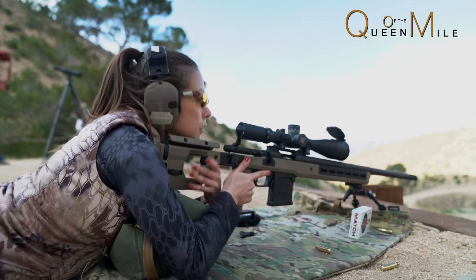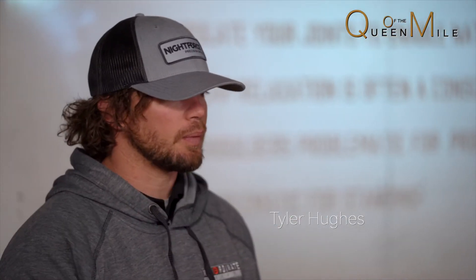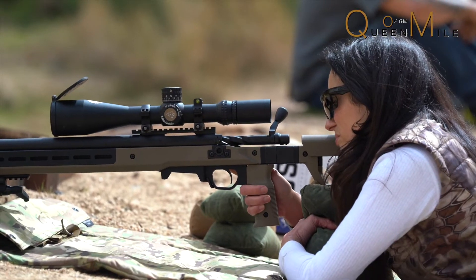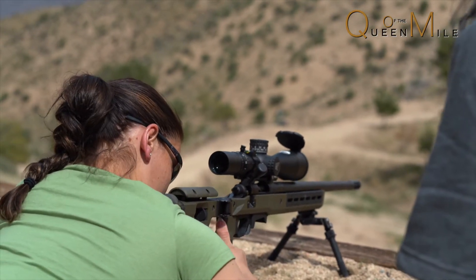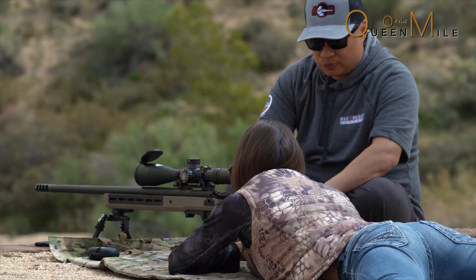What will typically happen is you'll have your bag, you'll stick it underneath the butt stock, you'll get settled in your position, you'll look through the scope and realize that your crosshair is above your target. So instead of doing the right thing and moving the bag and adjusting, if you roll your shoulder forward then the butt stock goes up — where does the muzzle go? Down. So we've cheated the system.